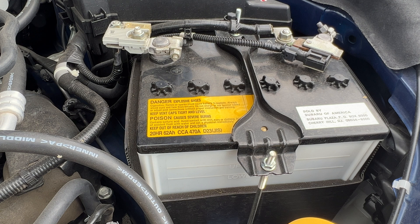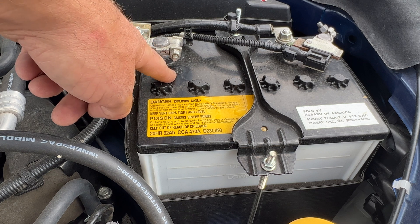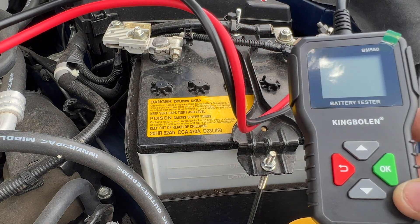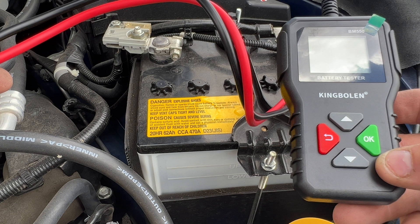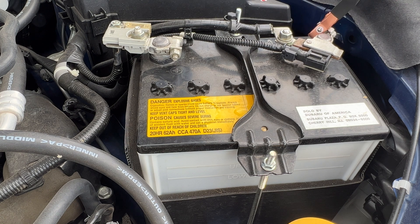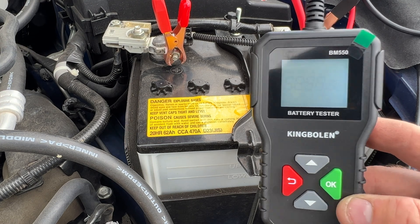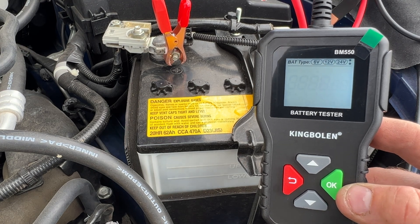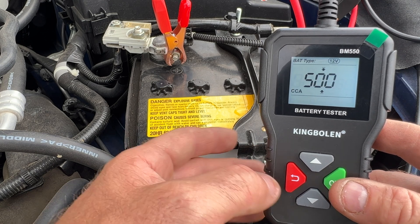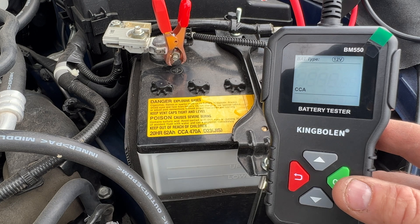We'll go ahead and do the same thing to this battery. As you can see there's no red or black on the terminals, but there is a positive logo there — so just look for that. The package does mention it has reverse polarity protection, so if you hook it up backwards it shouldn't affect the tool, which is nice. Black on negative and red on positive. It turns right on and recognizes the 12-volt battery. The cold cranking amps on this one are 470, so bring that down.